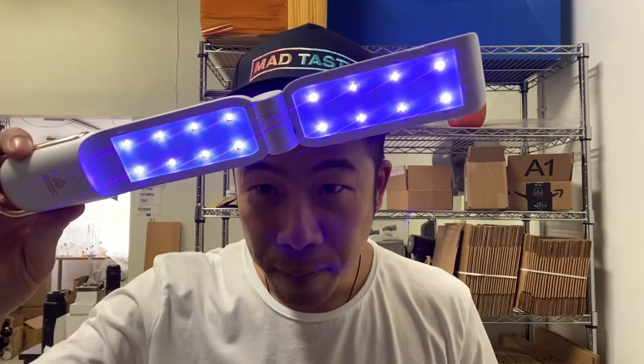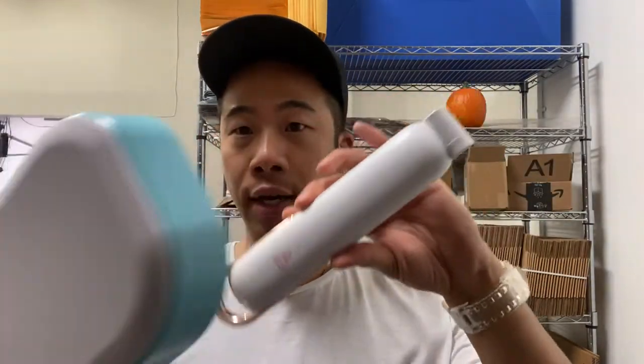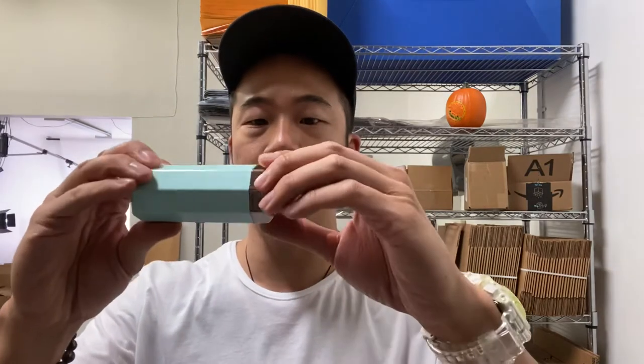These come in many different shapes, sizes, and containers. I got a sanitizer box here — they're all micro USB charging. These are the bigger ones. I got some smaller, more portable ones too. I'll show you them one by one.